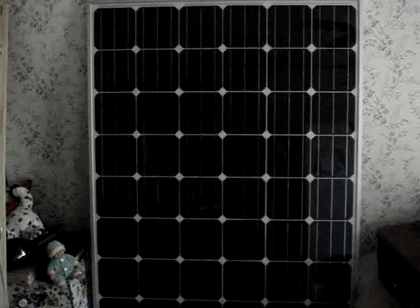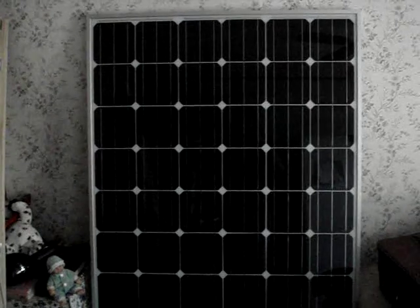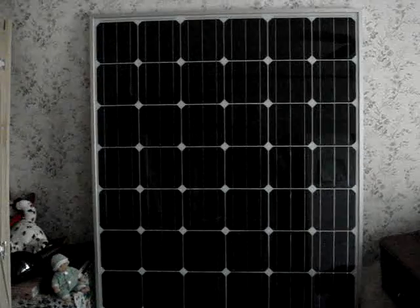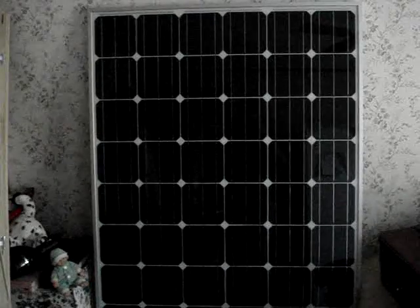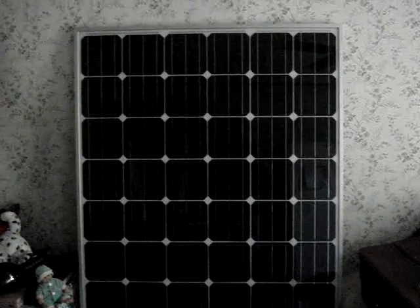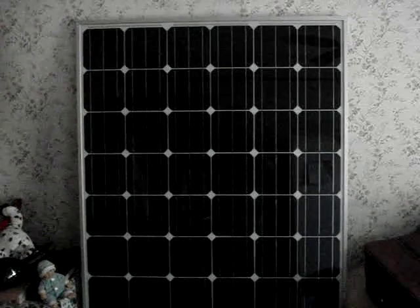Hi, this is PGM-98387 coming to you from the Pacific Northwest, Western Washington, just out of Tacoma. It's towards the end of August now, and I've been shopping around for monocrystalline panels. I found these panels here — they were available through a company called Platt Electric.